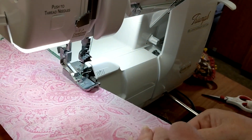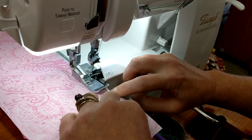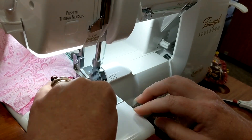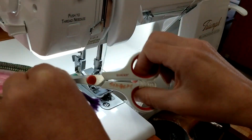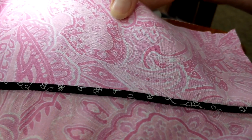If you have to realign, just go ahead and realign your fabric. It's really easy because it just stays right in the groove. When you open that up — look how awesome that is. Beautiful piping.